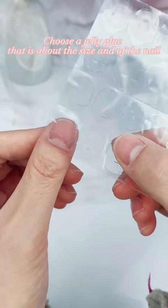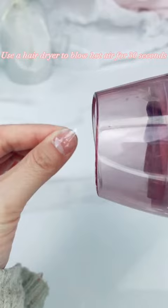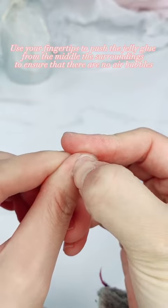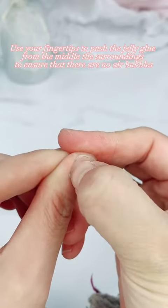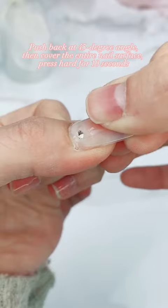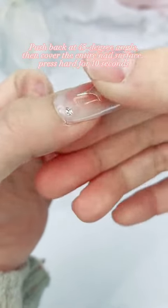Choose a jelly glue that is about the size of the nail. Use a hair dryer to blow hot air for 30 seconds so that the jelly glue becomes more viscous. Use your fingertips to push the jelly glue from the middle outward to ensure there are no air bubbles. Push back at a 45-degree angle, then cover the entire nail surface. Press hard for 10 seconds.